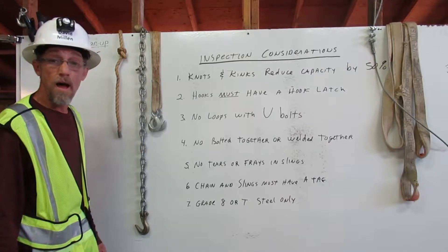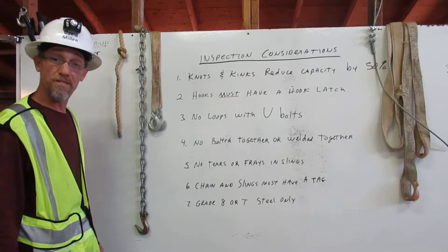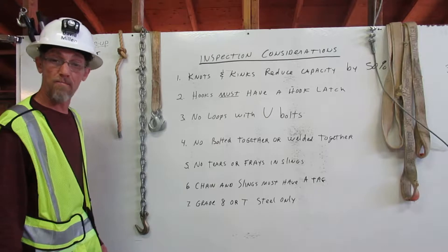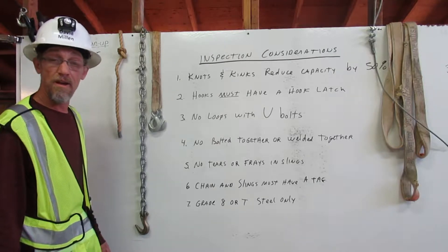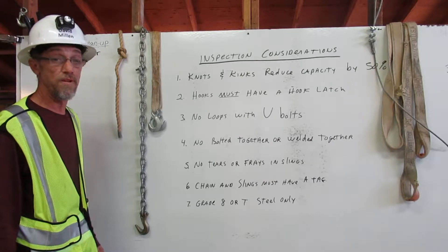I am David Millen, a certified rigger. The rigger's responsibilities are to inspect the rigging, know the working capacity, and to properly attach it to the load. Here I will explain a few major considerations for inspecting the rigging.